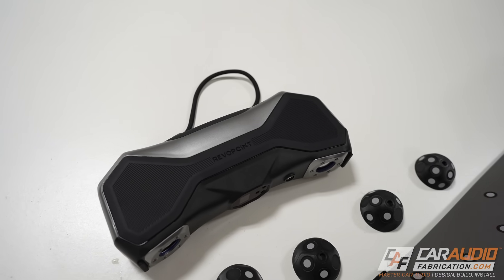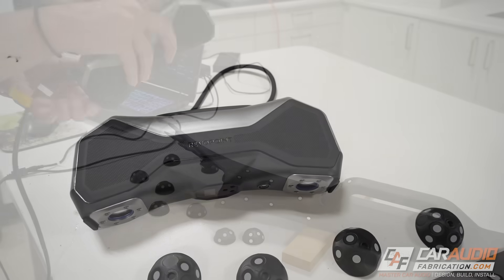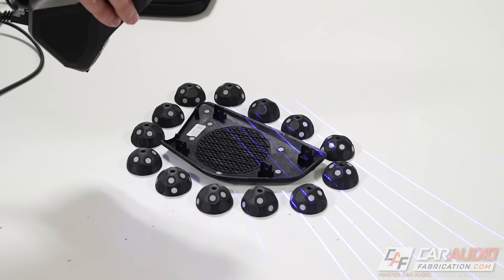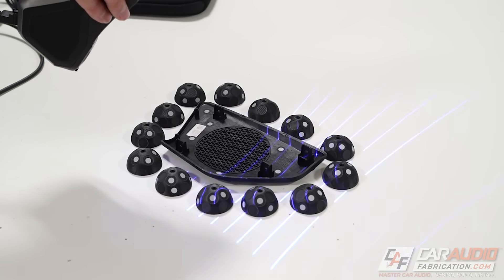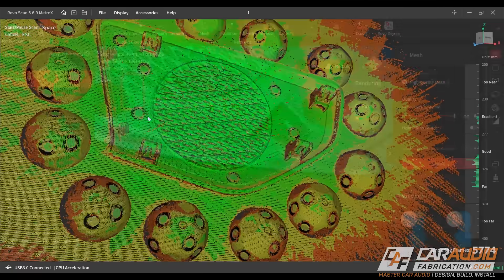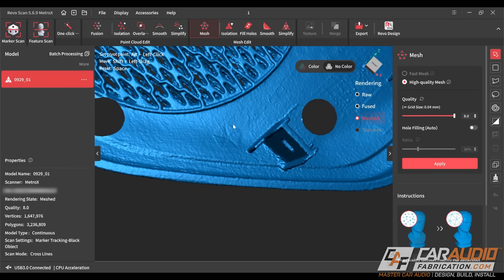This is the Metro X scanner from Revopoint. This scanner features hybrid blue laser technology that can achieve excellent results on measuring dark and shiny surfaces — all without the use of scanning spray. It also has a metrology grade accuracy of up to .02 millimeters, perfect for those smaller details that I'd like to capture. And at the time of making this video, it comes in right at that $1,000 price point.